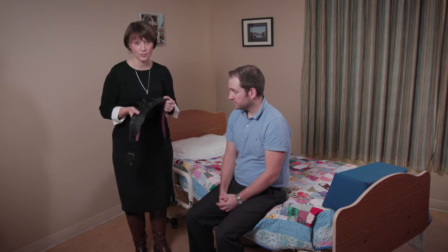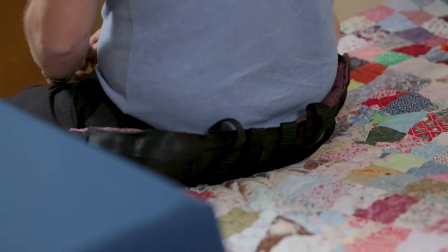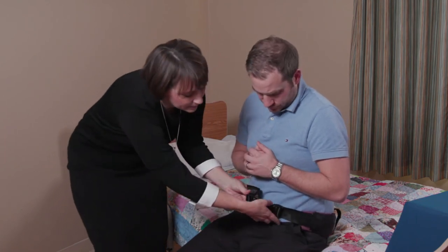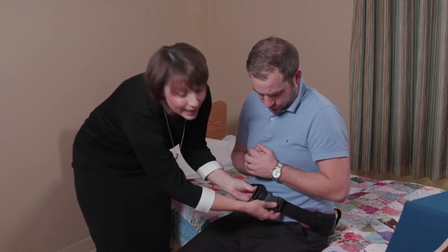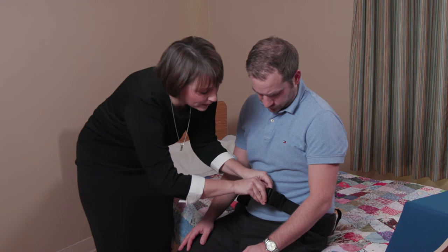That's where the transfer belt comes into play. It's not to lift the client but it is to help guide them and support them. To put this on, we've already adjusted our bed height to make sure that it's raised high enough so that we're minimizing our bending and reaching, and also allowing Chris to stand up a little bit more easily. We're just going to slip the belt behind him and come through — if he can put his arms up for us — and then we're going to cinch this belt. You can see here, this is an extra large belt, with the benefit that you can cinch it to fit any waist.